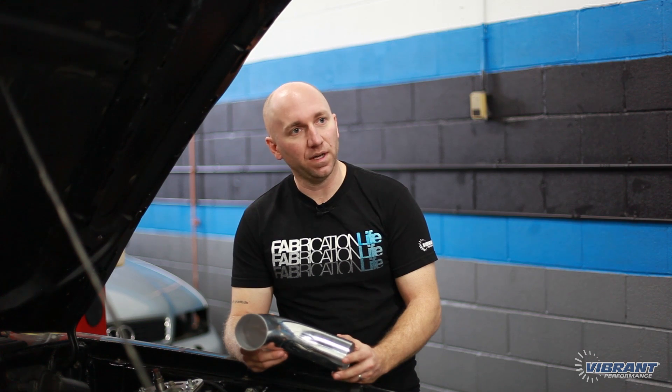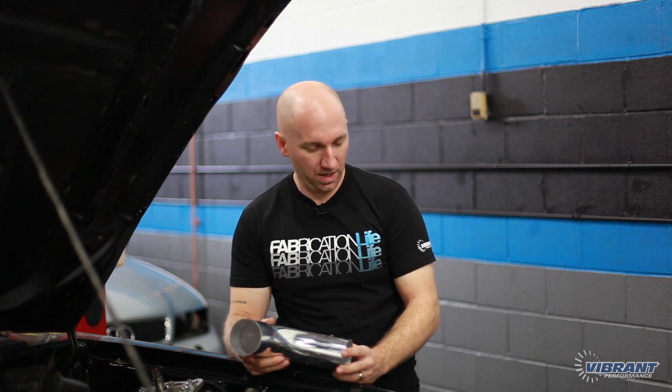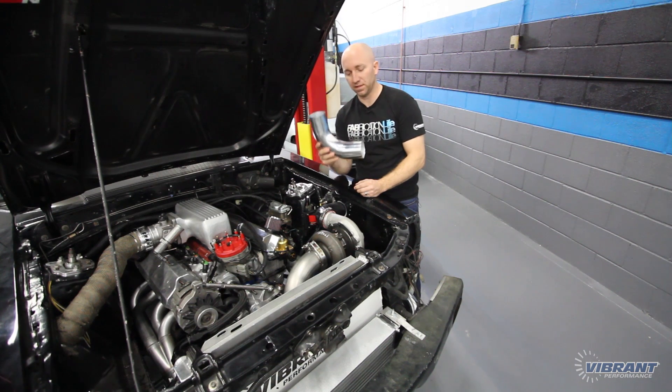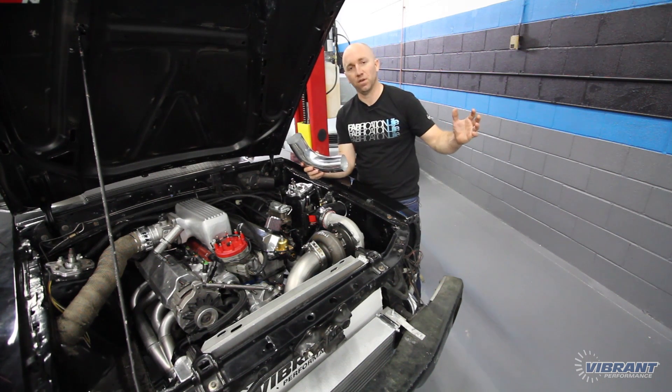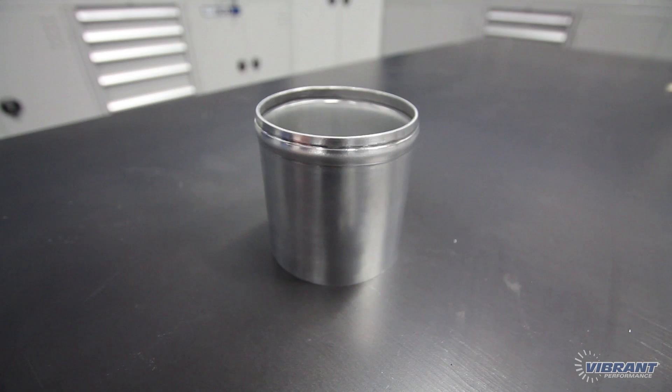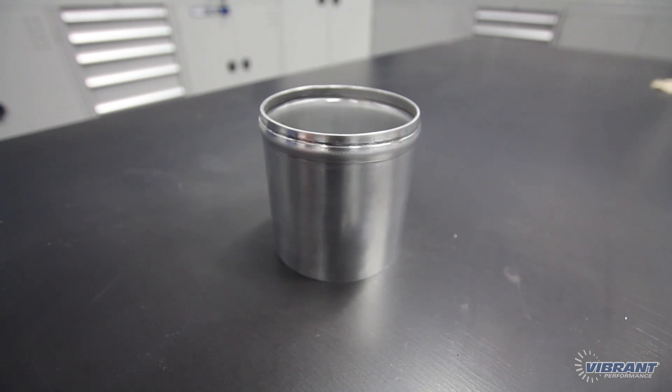I'm going to run a 90 degree aluminum elbow into the coupler, then run it into a piece of straight pipe and hopefully into another 90 degree elbow at the bottom. When I mock this up I'll mark it with a Sharpie and cut it where it needs to be cut. Before tacking anything together, the best practice is to do all your bead rolling first. It's much easier to bead roll a small individual piece than a full assembly that's all welded together, which might run into clearance issues. A bead rolled charge pipe ensures that the silicone coupler and T-bolt clamp do not pop off under boost pressure.